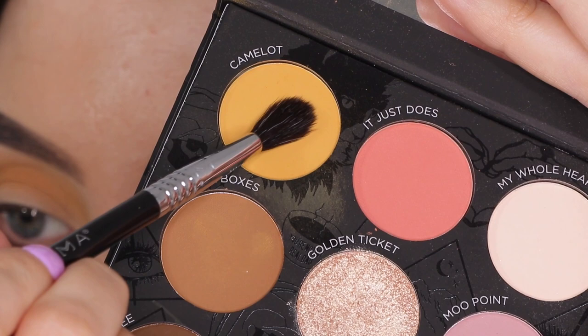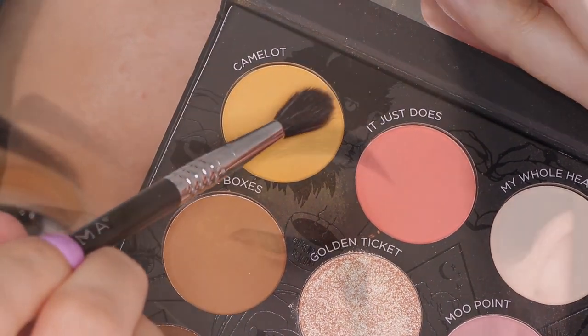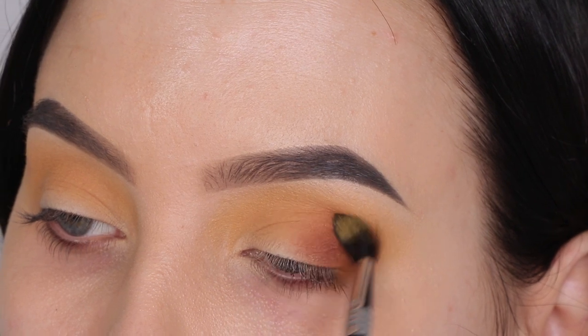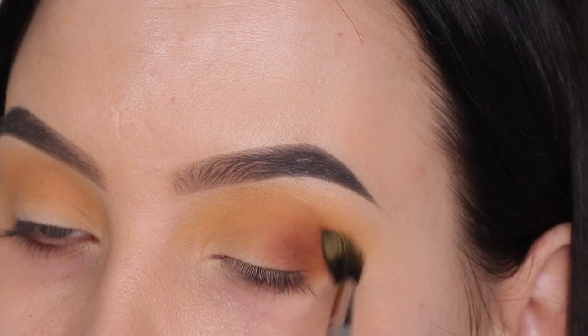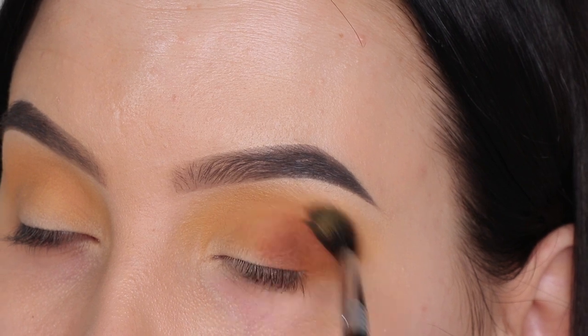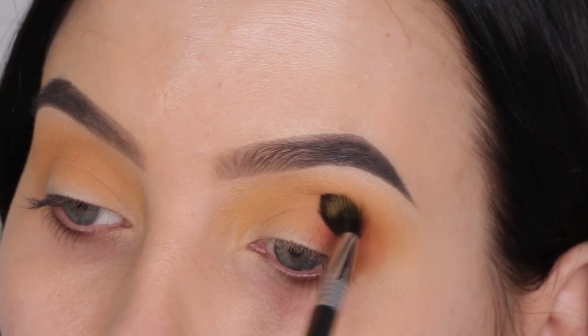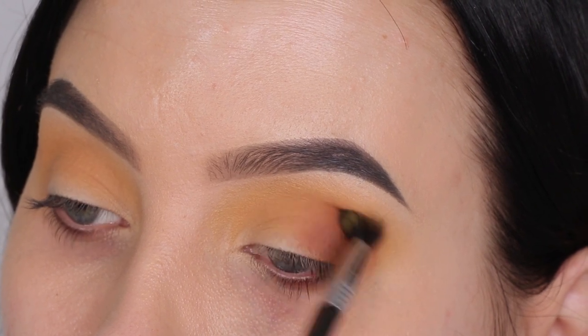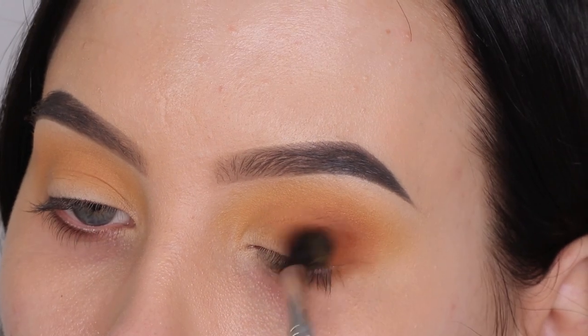Then I'm taking a Sigma E42 brush with the same yellow shade again, blending a little bit more of that around the edges, because I wanted to make sure it looked as nicely blended as possible. In order to make that happen, it's nice to go back in with the first shade you used and blend it around the edges of the darker shade — this way it's going to look so much softer.